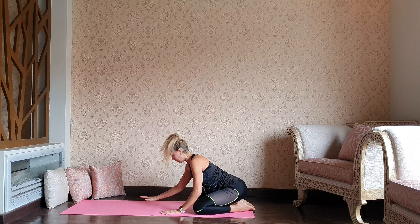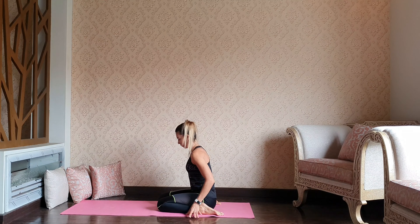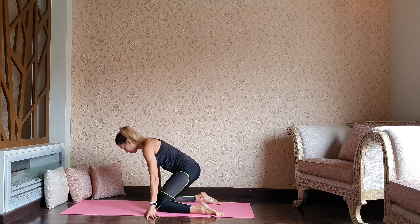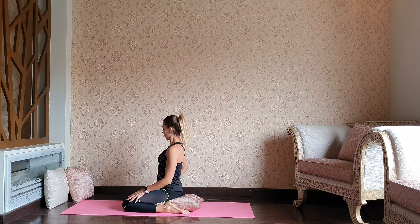Well done guys. From here we want to just walk a little bit forward, open the feet pretty wide, keep your hips in between the feet. Make sure there's space behind you — if it's too hard for you, you can use one of the pillows, just sit over it.